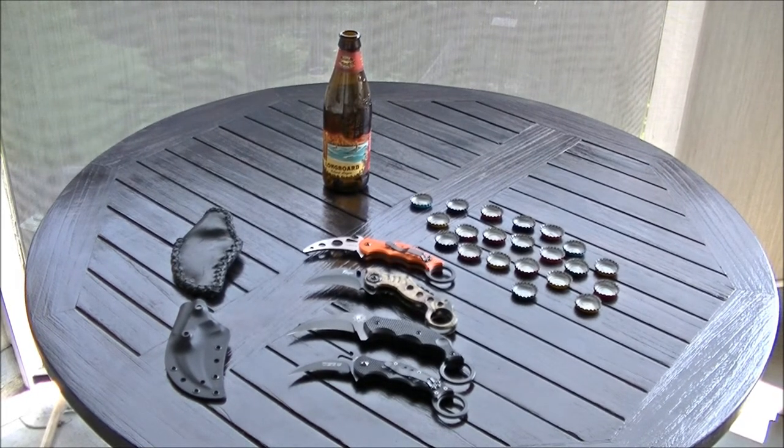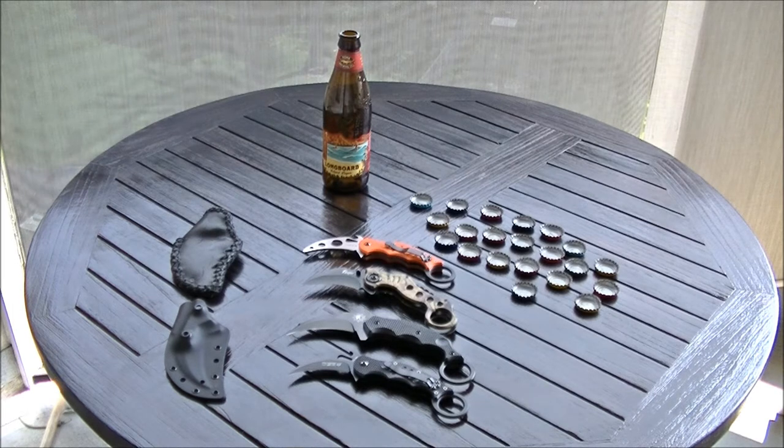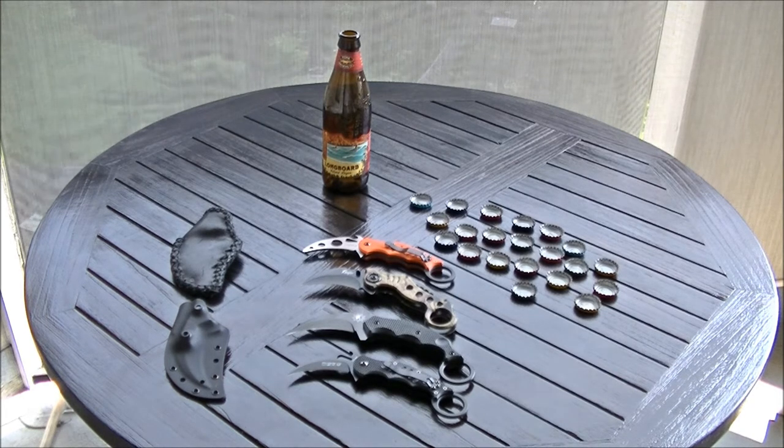I had that leather sheath on the top there made — just got it. Drove over to Pahoa this weekend and had a leather worker work on it. It's a reverse grip sheath, thank the Lord, and the Kydex one on the bottom underneath that is the one that came with the knife.